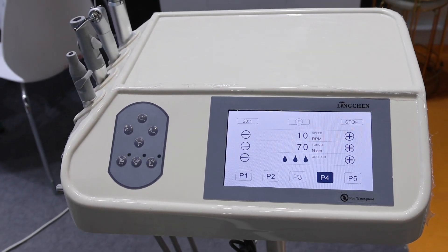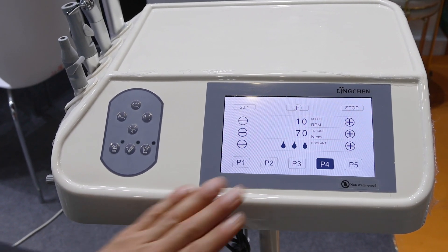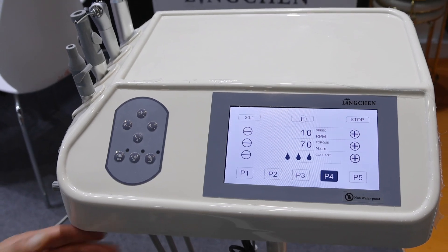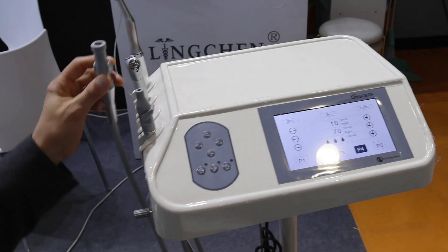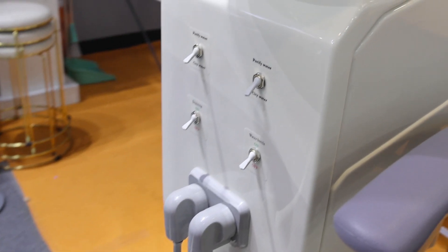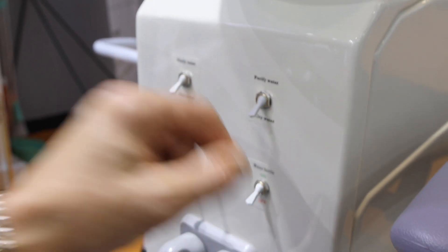We have a maximum torque of 70 Newton centimeters. You can program up to five pre-established programs. Another feature is that you have electrical suction — it's a high-power one — and that obviously helps during surgery. You also control here the purified water and the purified saline solution.